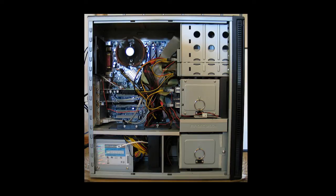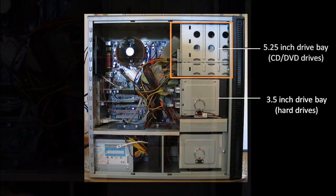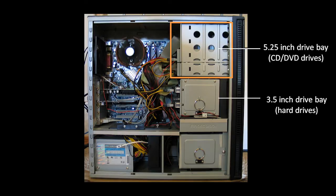If you remove the side panel on a desktop computer, you'll see something like this. Towards the front, you should have a drive bay into which you can mount one or more hard drives. A standard hard drive is 3.5 inches wide. You should also have another, somewhat larger bay for CD and DVD drives, which are a standard 5.25 inches wide.